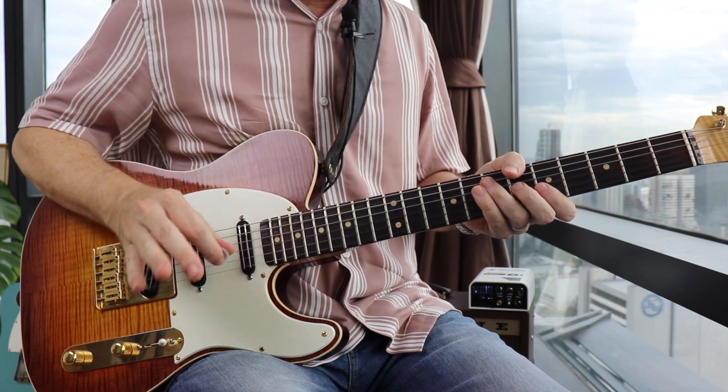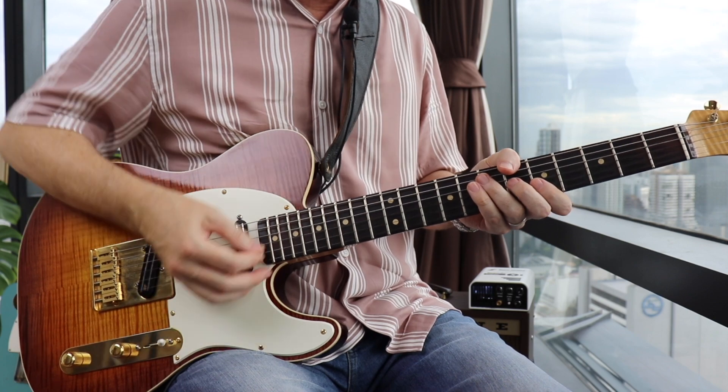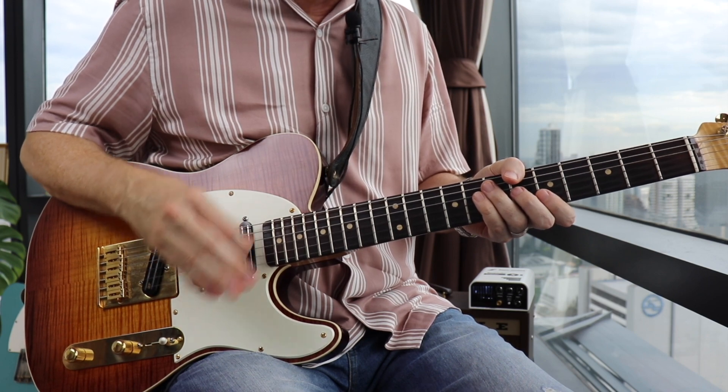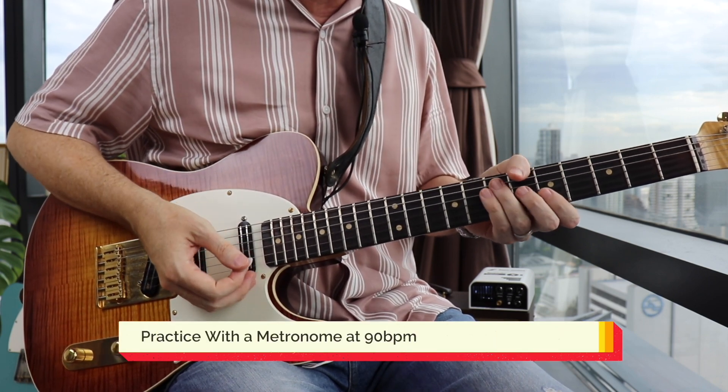And then on the 'and' of beat four, another down stroke. One, two, three, four. And that is the entire rhythm. Now let's play it with a metronome at 90 BPM.